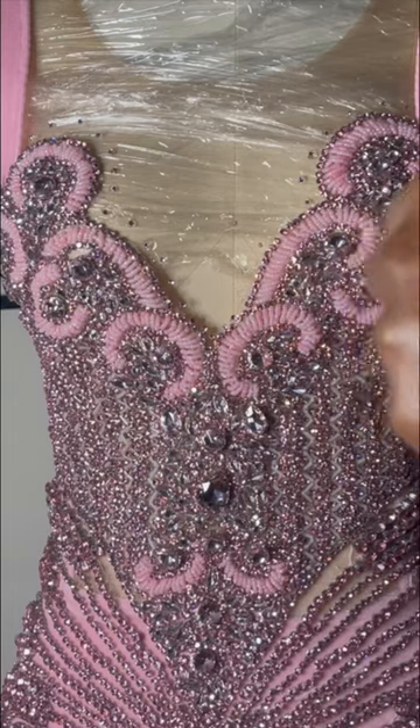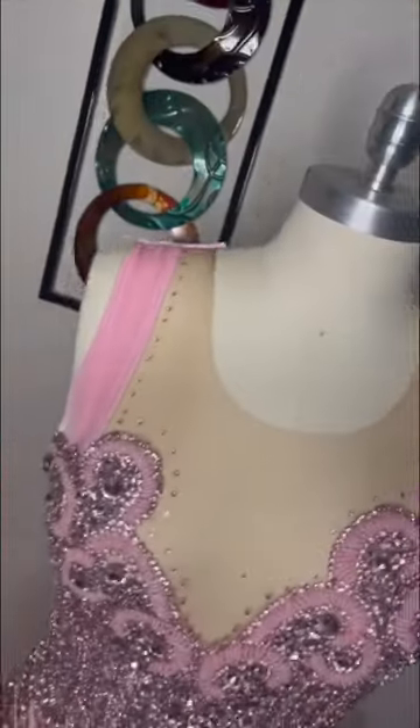And this is how it turned out. I have a full tutorial on my YouTube channel about how I made this beautiful ruffle tulle bottom dress.